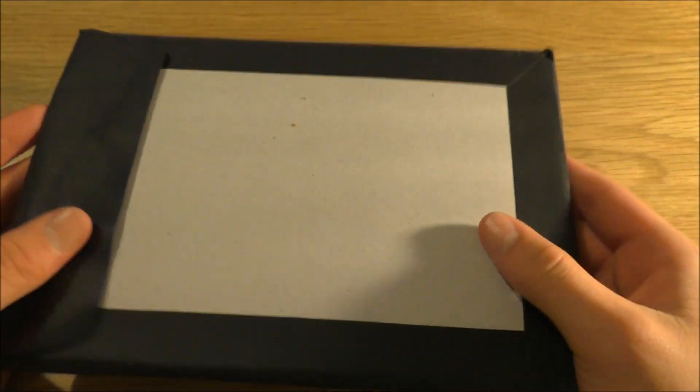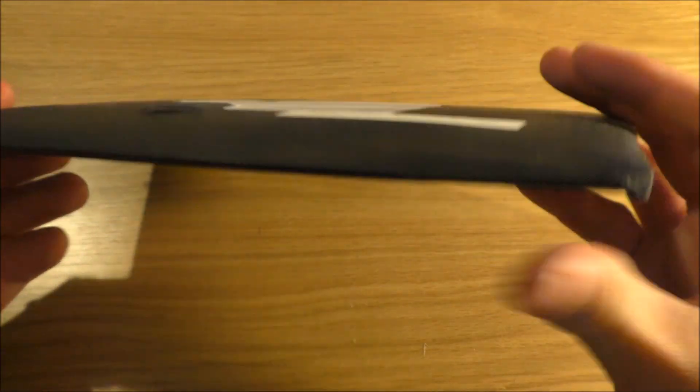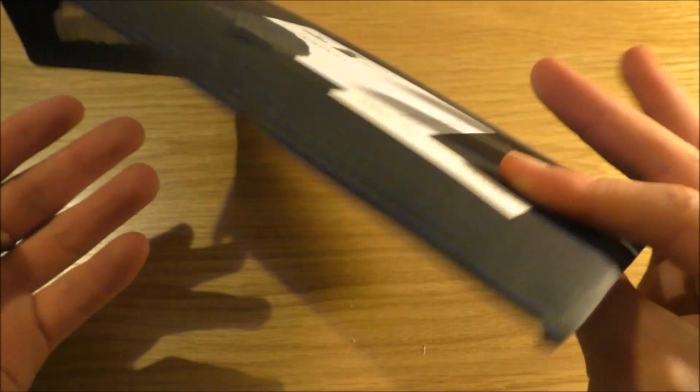So it came in this pretty simple, quite nice black envelope with a cardboard padding packaging.